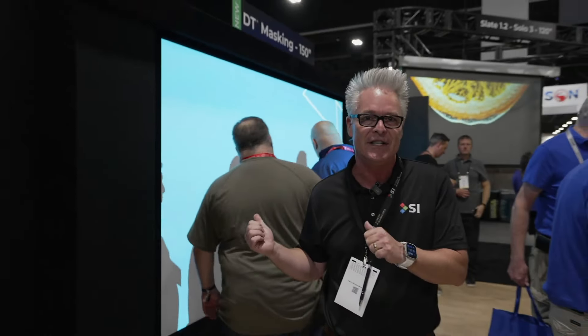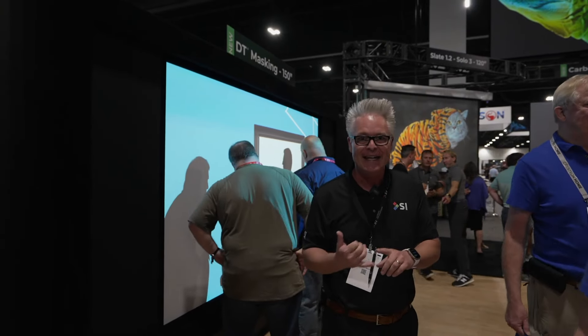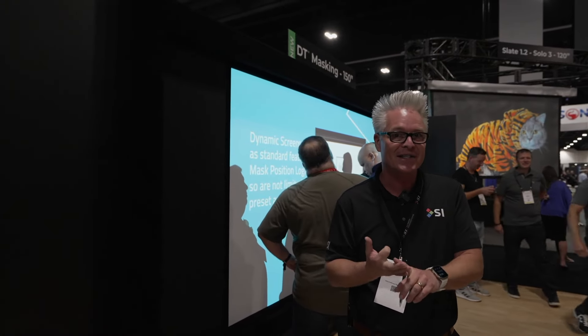Ryan and I have been playing with masking for years, but when we ran across what DTE was doing about five years ago, we started keeping an eye on these guys, and now we've definitely found the absolutely easiest to install, quietest, and smartest masking system on the planet.